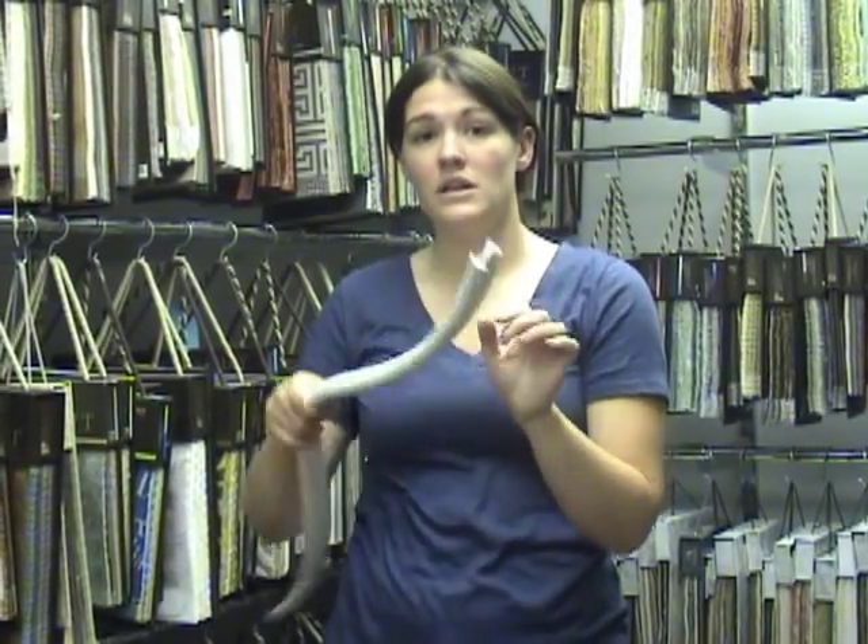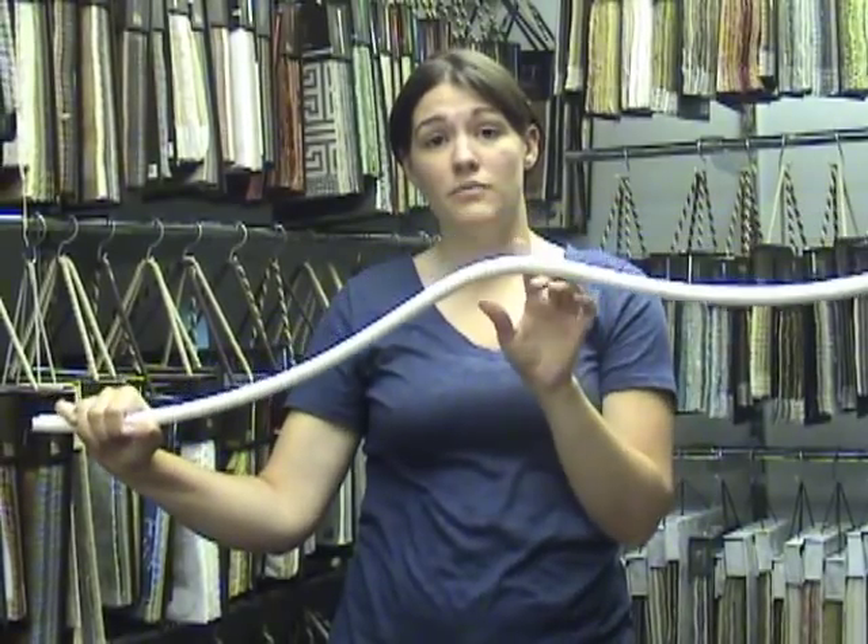It's like medium-duty; it has a metal that runs all the way through to help it maintain the shape that you bend it in.